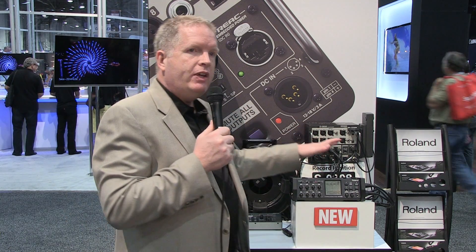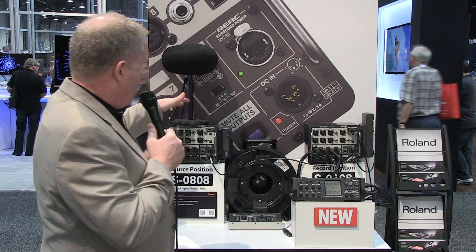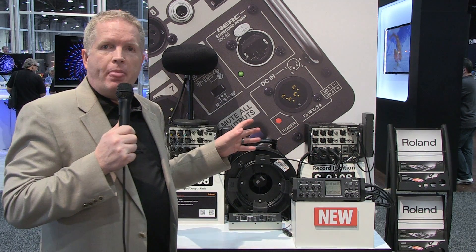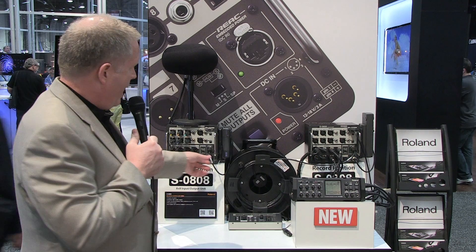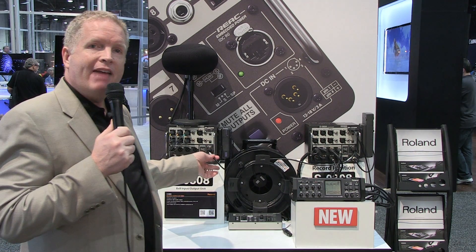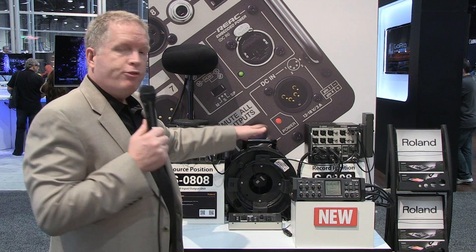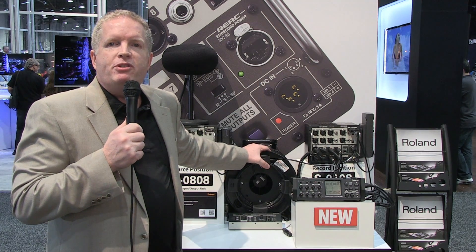What we've got set up here is a very unique situation with our S0808s. These are our digital snake family, and what you have is a simple Cat5 cable running from one to the other, with 330 feet that can run between the two.